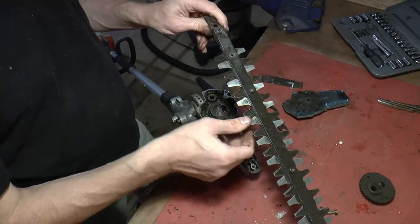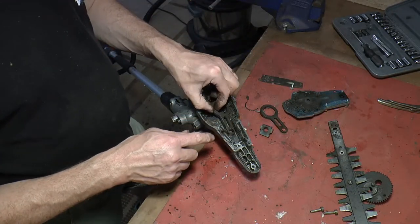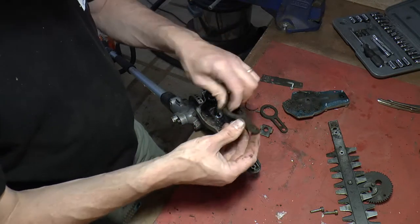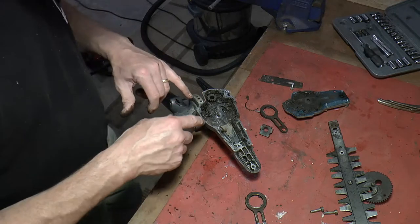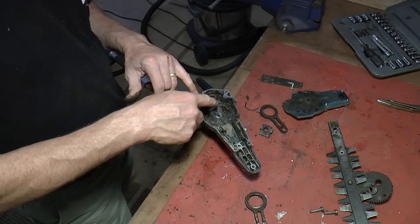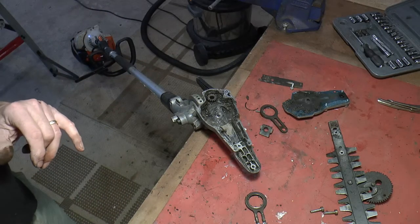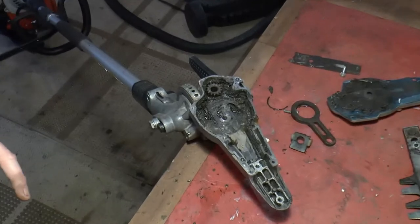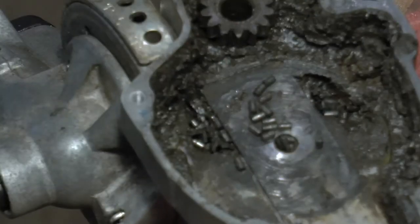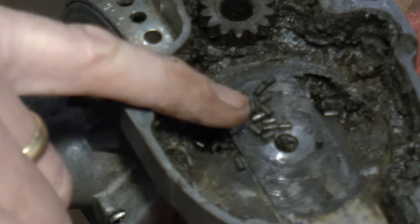This one has totally disintegrated as well. We need to be super careful that we don't get any bearing parts down inside here. What I'm going to do is vacuum clean them out. All those little tiny parts you can see are the old bearings - we're going to clean all that out.